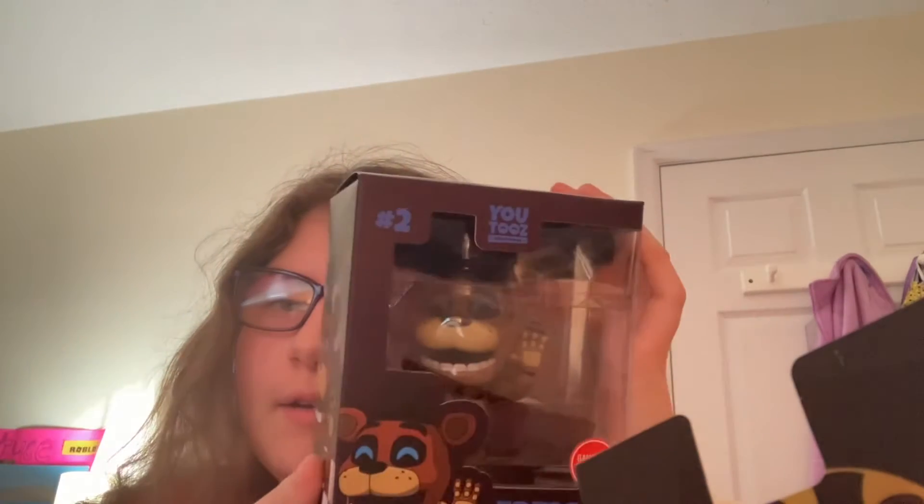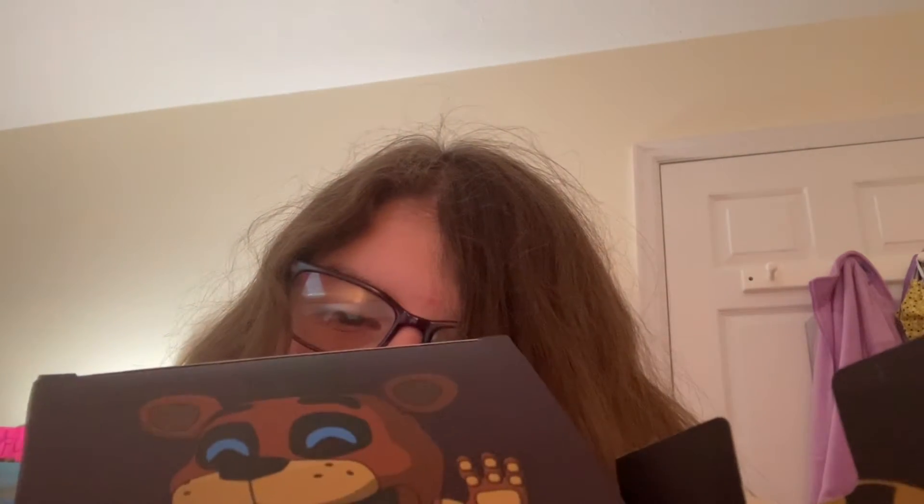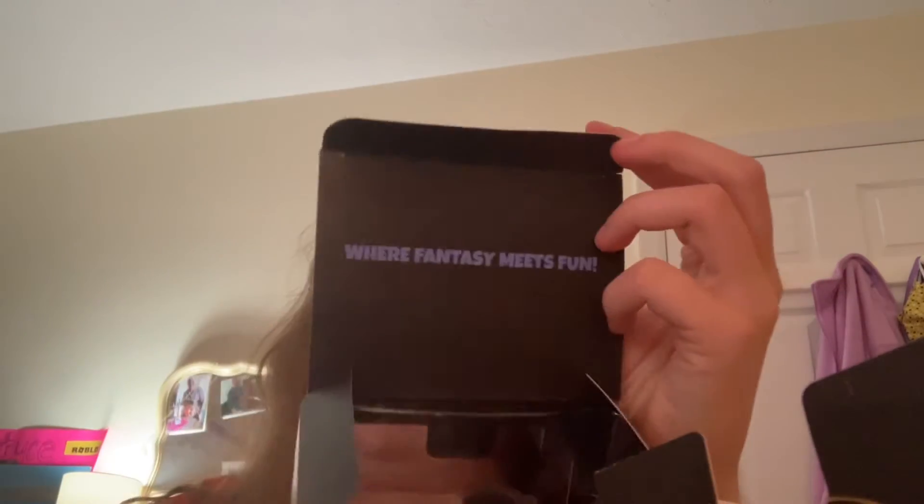We got Freddy on the back — it's kind of backwards. That was a good song, just remember friends are forever. There's a little GameStop sticker. I miss the old GameStop exclusive sticker, I really don't like this one — it looks like a stop sign but a circle. There is a little bit of damage on the box, but that doesn't really bother me because you can't get a perfect box every time. Fantasy meets fun — that's what that says.